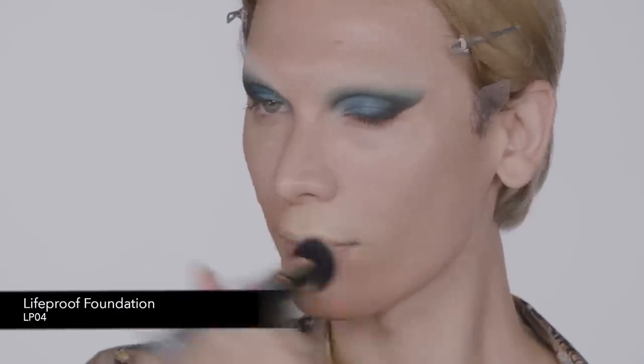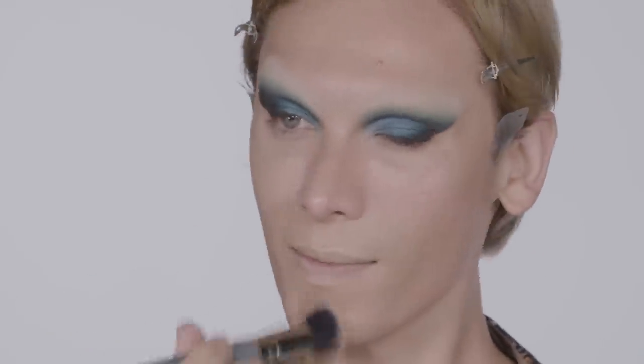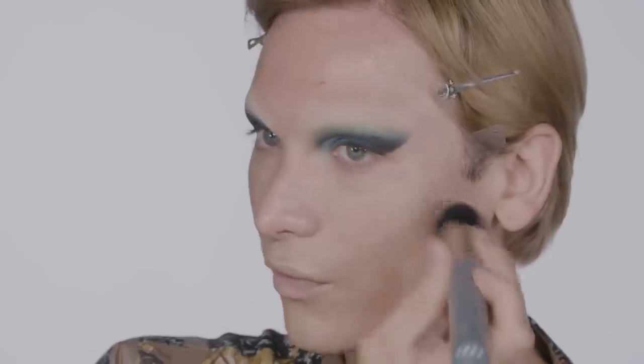First I need to color correct. I have a few little things like a mustache and a beard that need to disappear. So first I'm going to cover up my color correction, then take the foundation and continue to carry it through the all-over skin. It does have a lot of coverage.